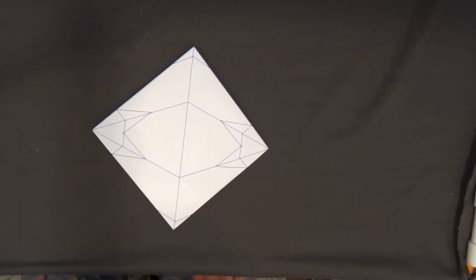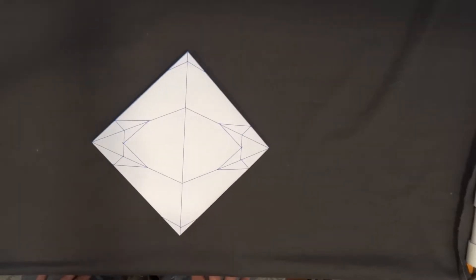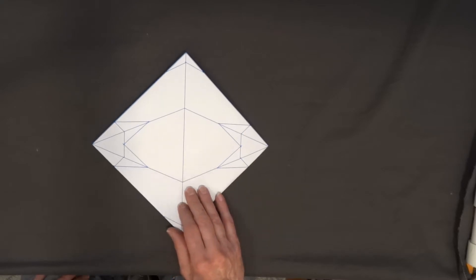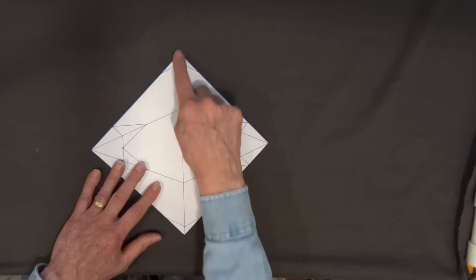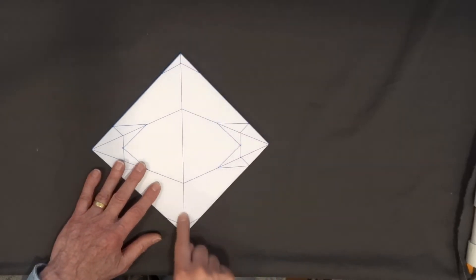Now we treat this as if it was a single sheet of paper and we fold a blintz base. There is going to be one difference however, in that we are going to bring the flaps from the back around as we fold. First I'm going to fold this diagonal line that goes down the center.